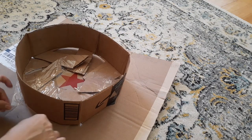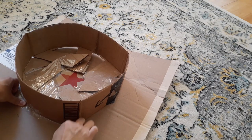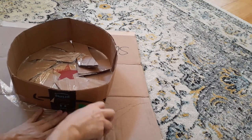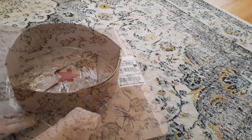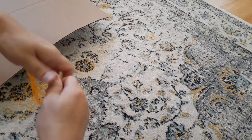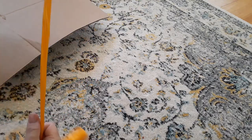Now that you're done taping everything on the inside, make sure you tape everything on the outside all the way around. And now that we're done taping, it's starting to look like a hat! Use the colors that you need for your school — these are the colors I'm using for my kid's school.